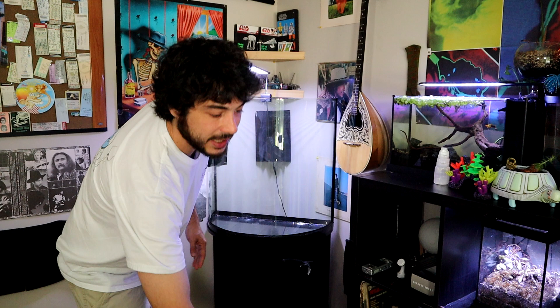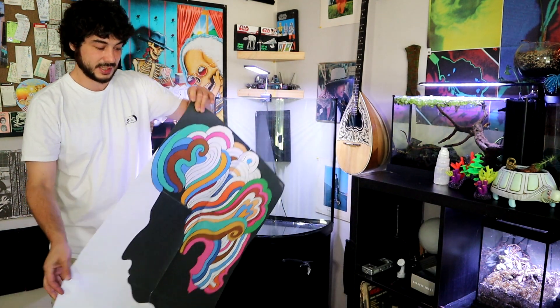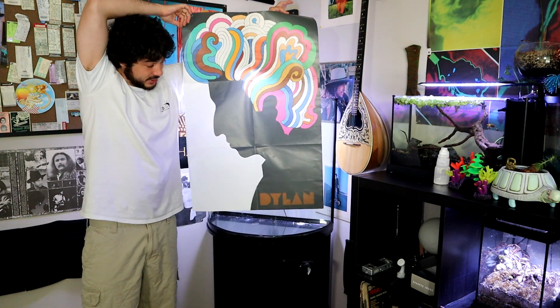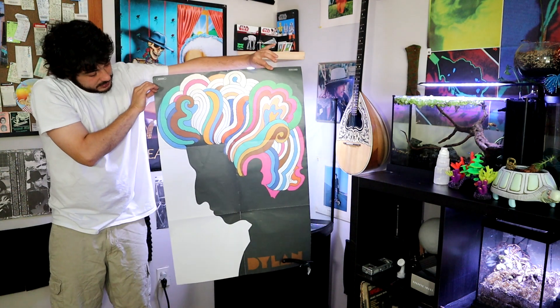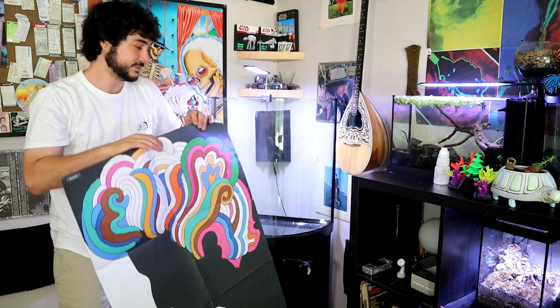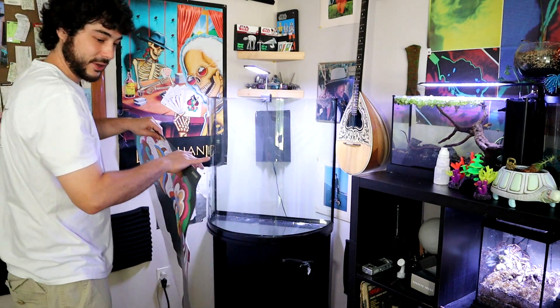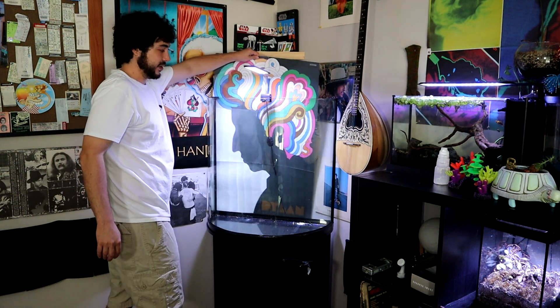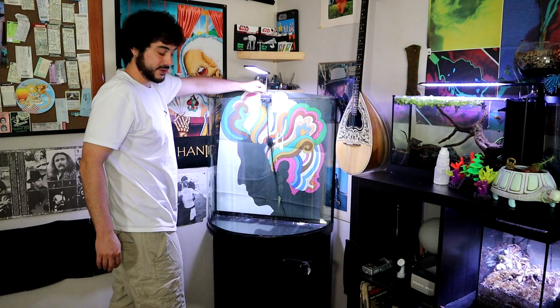First things first, I'm going to put this pretty interesting background on here. It's actually a Bob Dylan poster that came in on a record, so I'm going to find a nice way to sneak it in the back here and tape it in place.